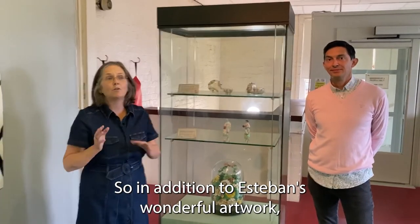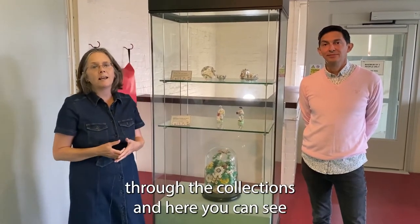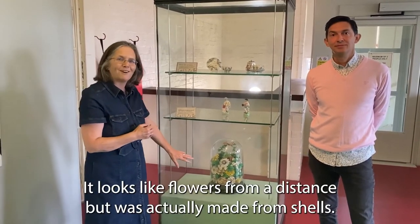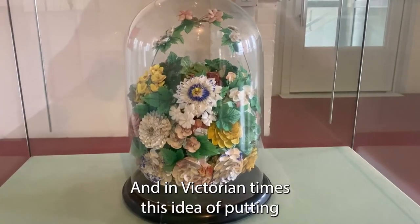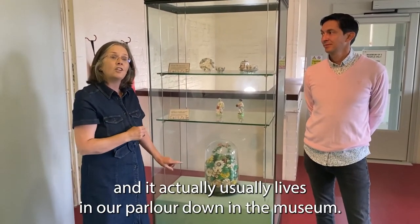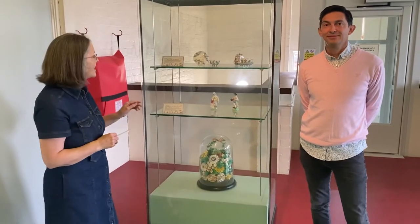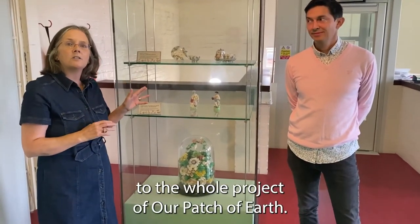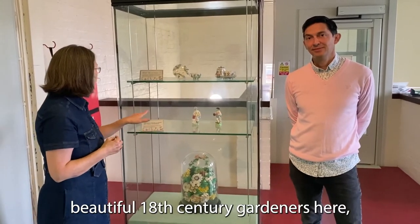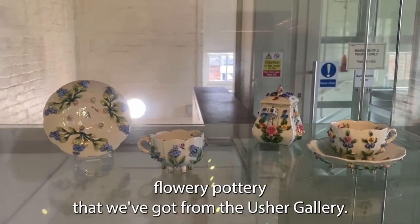In addition to Esteban's wonderful artwork, which has received very positive feedback, Esteban also looked through our collections. Here you can see a large Victorian decoration made from shells that looks like flowers from a distance. In Victorian times, displaying items like this within a glass dome was very popular, and it usually lives in our parlour down in the museum. He also looked in the archives and found artefacts linked to our patch of earth — gardening or flowers — including beautiful 18th century gardeners and 19th century flowery pottery from the Usher Gallery.